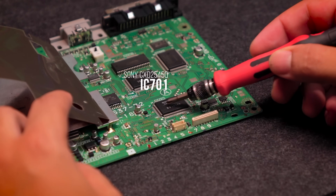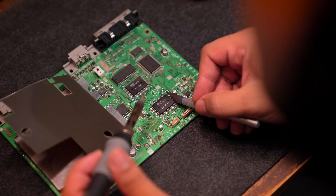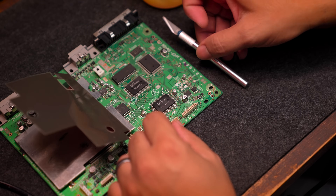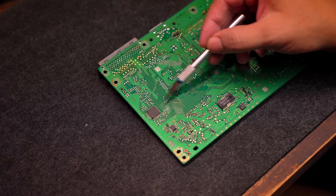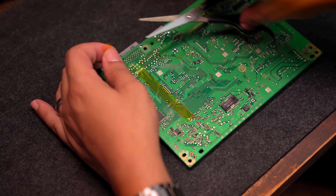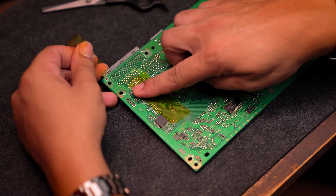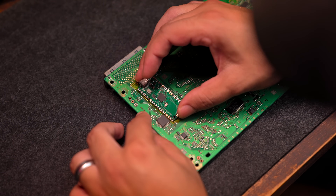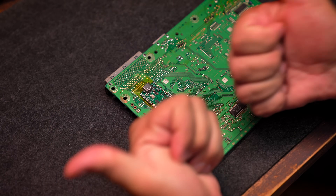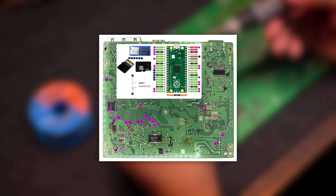Now try to locate the 7051 chip on the motherboard and carefully lift the pins shown in the reference diagram. This pin is tiny, so work slowly and take your time. Then turn the motherboard and mount the Pi Pico in this area using double-sided tape.